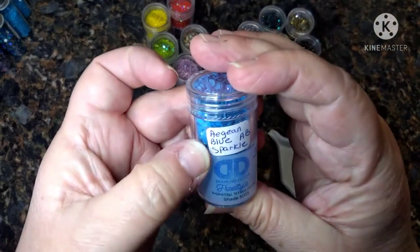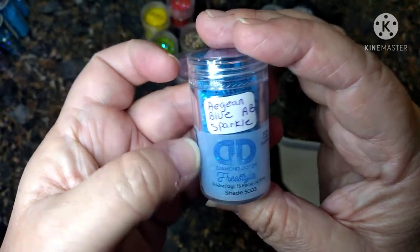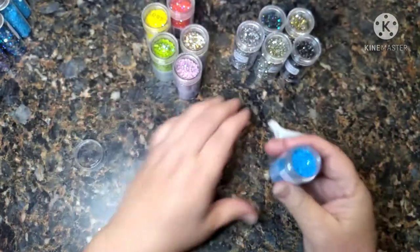And one more — this one is the Blue AB. Y'all can pronounce it whatever you want — it's color 5003. Whatever it is, it's pretty.